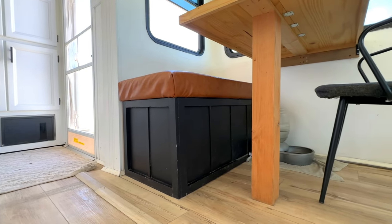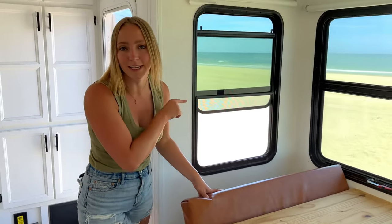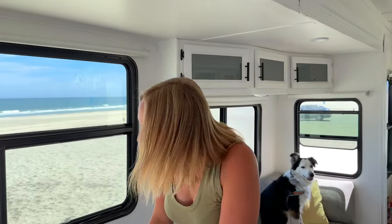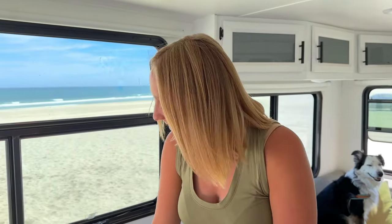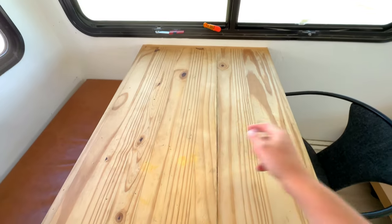We completely designed our dining room area ourselves. We built this table and the bench we sit on. We built it so the top comes up to store our dog food and the Ninja Foodi inside. This dining room table we do want to replace because if you look closely, there is a crack along it — Maverick likes to jump up here and stand while we're gone. We can see him on our cameras, just standing up here looking out the window, and he's 55 pounds. We've been talking about replacing the table for two years and still haven't done it yet.